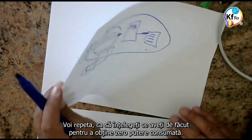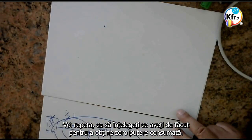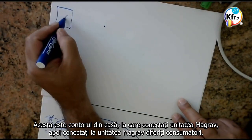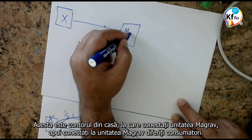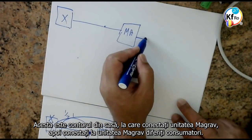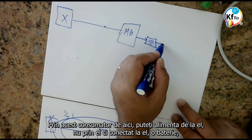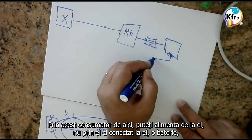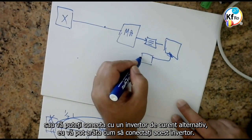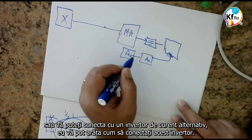I repeat so that you understand what you need to do to achieve zero power. This is your meter from the house, you have a point to your MAGRAV unit, you connected your MAGRAV units to some sort of appliances. This appliance here you can feed from — not go through it, but connect to it — to a battery, or you can go to an AC inverter. We'll show you how to do the AC inverter.